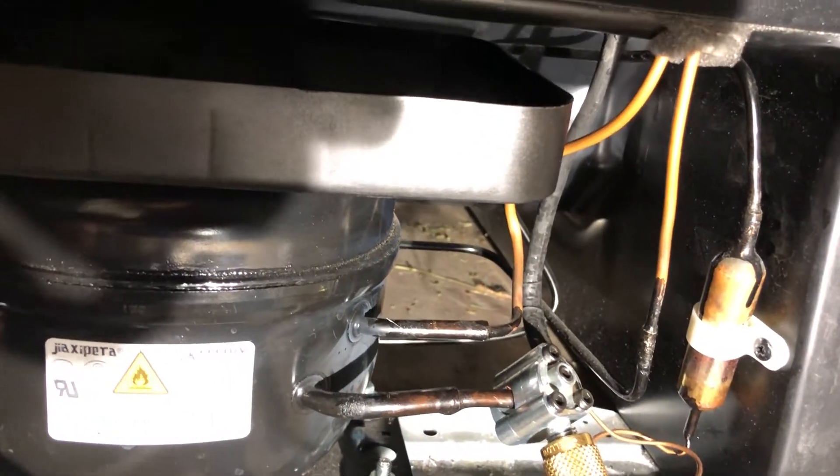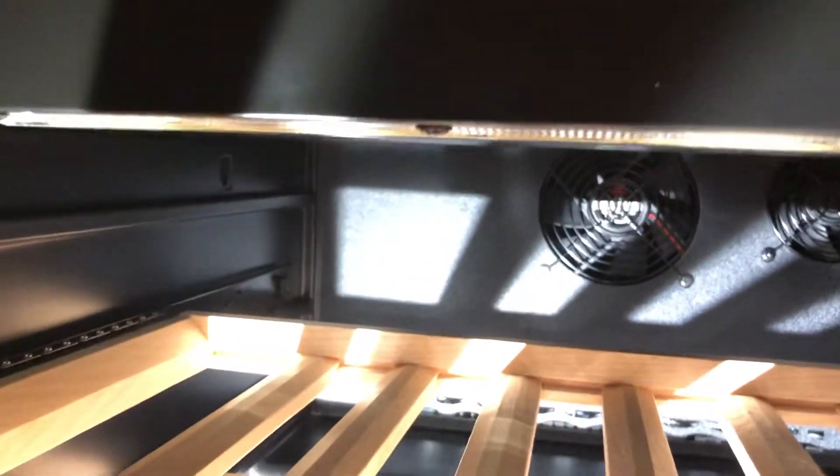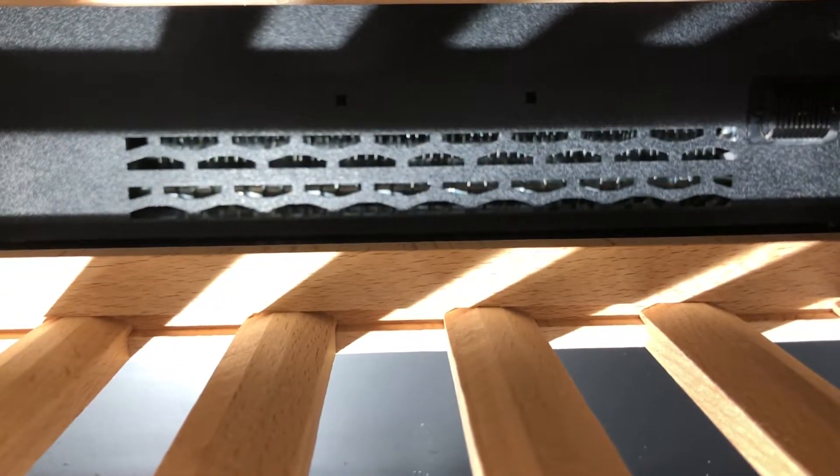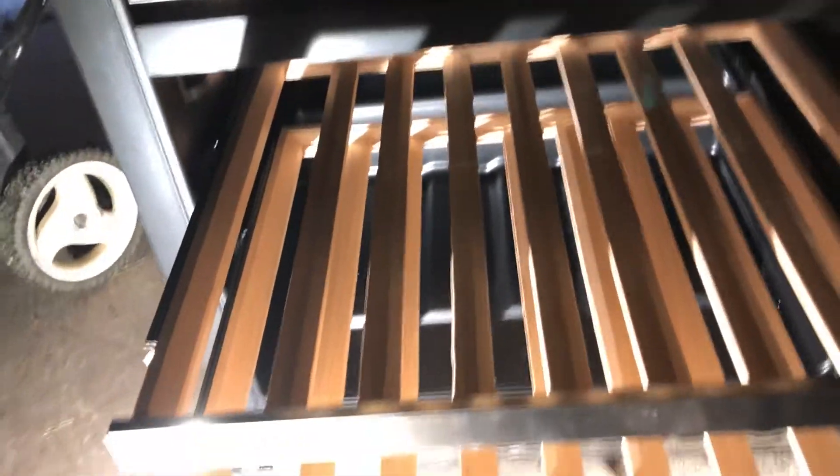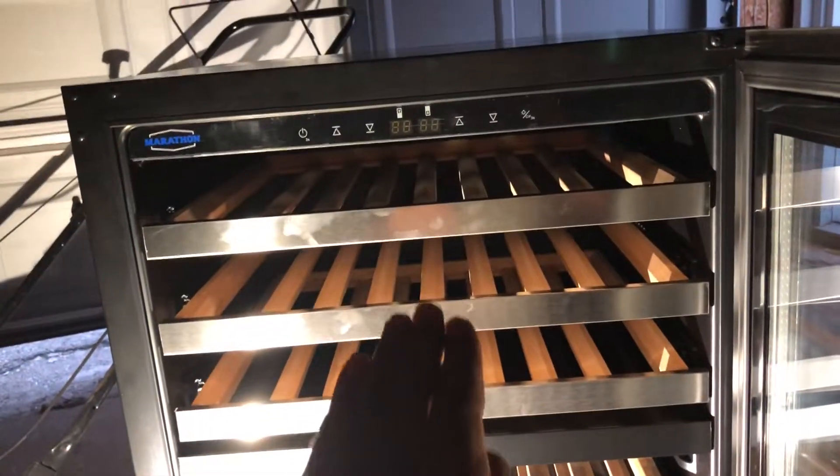But if I have a problem with the evaporator on this unit, I'm going to show you how it looks from inside. If I have a Freon leak on this unit, then I'm going to have to order the evaporator. I've never ordered an evaporator for a Sterling Marathon unit. You can see at the back — that's the evaporator at the back of the unit. This is one unit with one evaporator used for two compartments. That's one compartment from here all the way to there — that's the bottom one — and that's the top part.